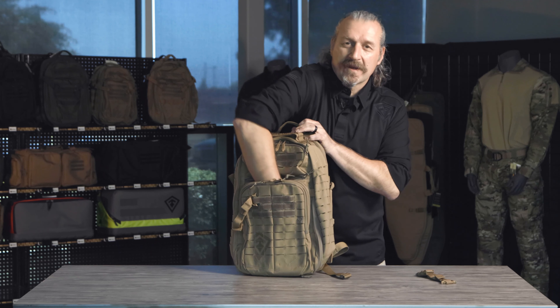Up on top, you have a small dump pocket, and everybody needs that dump pocket — when you're putting in the sunscreen or the lip balm, that's the pocket it goes into. It's kind of a catch-all.